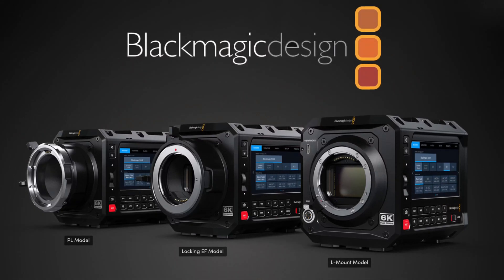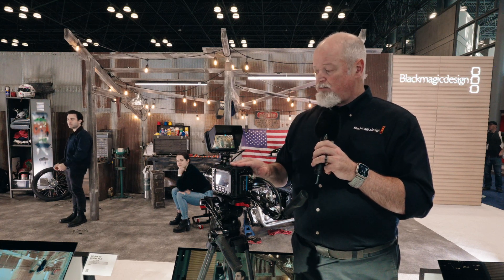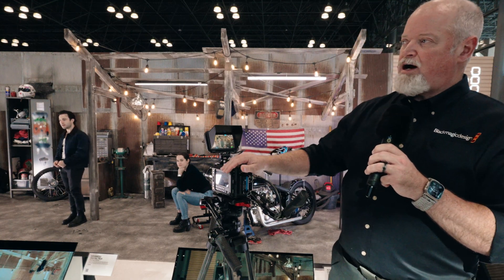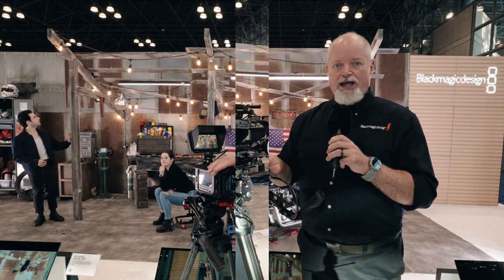The camera comes in an L mount, a PL mount, and an EF mount. This is currently the shipping model, which is the L mount. In addition to this product here, we have our new Ursa Cine 12K large format. So we'll step on down there and take a look at that.